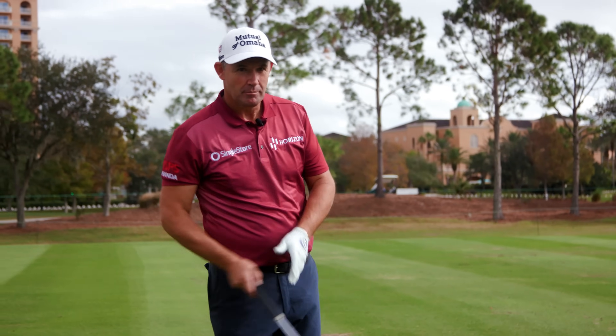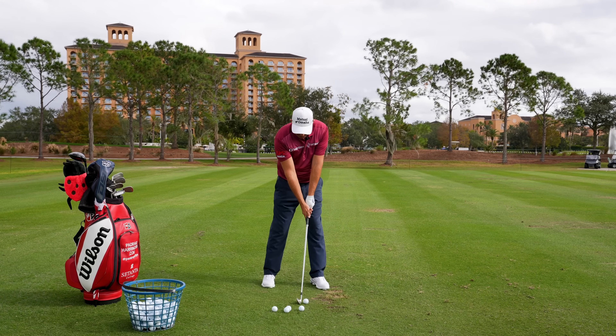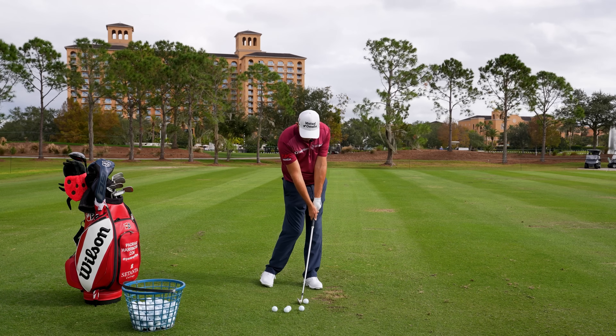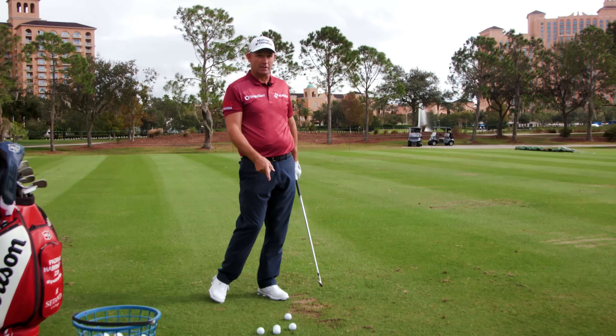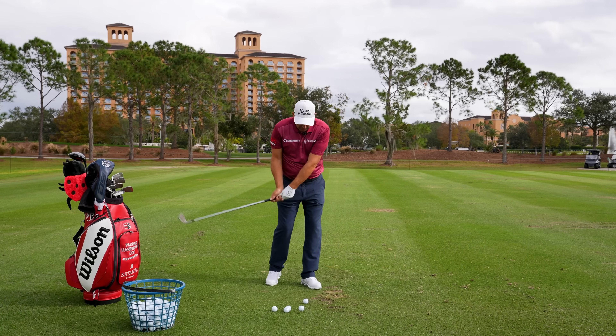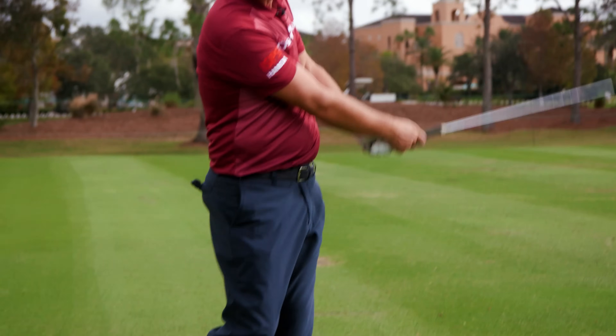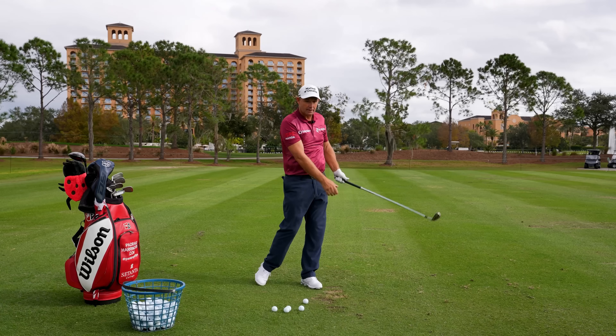This is a bit of a bugbear for me because everybody takes a static picture of impact with the hands slightly ahead like so. But this is a dynamic position that the club is moving through. So yes, we want the club and the hands to be level like so, but we want the hands to be moving and active through impact. We've got to release the club.